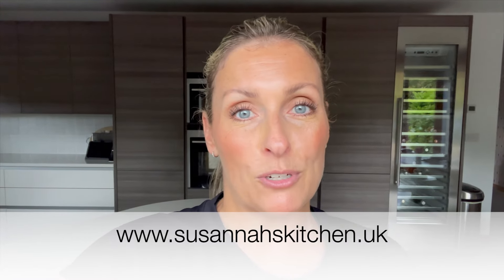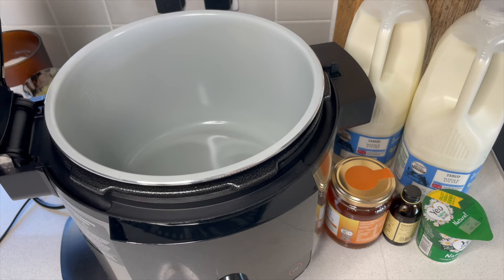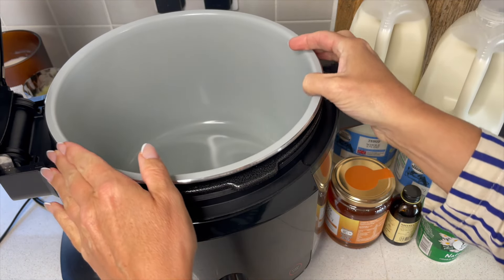If you've not made yogurt before, this recipe is definitely for you. Remember all my recipes are available on my website www.suzannaskitchen.uk and they are all printable, so get over there and have a look. You can also grab a copy of my book over there as well. Thank you so much for joining me today — don't forget to hit the like button, subscribe if you're new here, and let's go make yogurt!